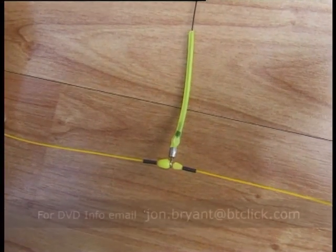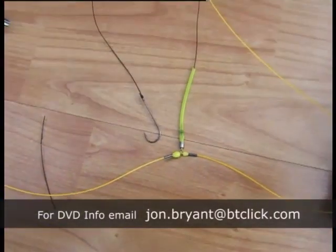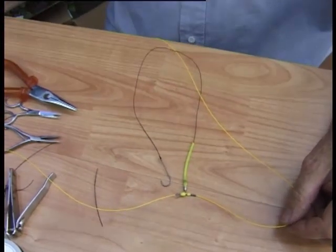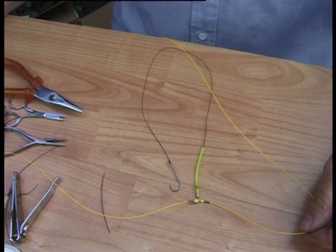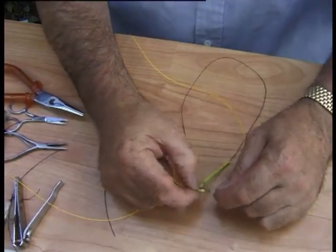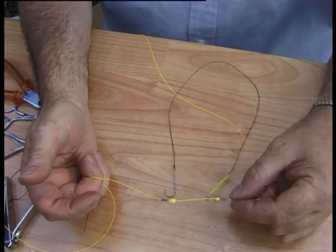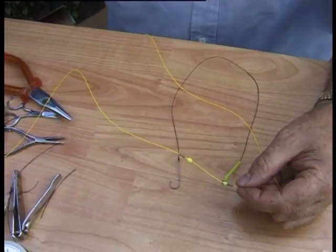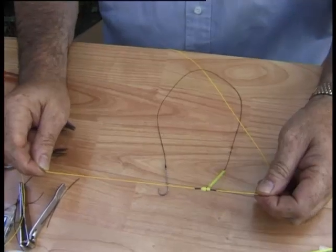That is the finest trap swivel and bead arrangement it's possible to have. Absolutely nothing can go wrong — it won't tangle, casts well, presents the bait, strong, safe, adjustable on the uni-stops. As the tide eases you can push your snoods so they're further up the line away from the lead. In a strong tide you can press them down so they're fishing closer to the weight, and there's absolutely no damage to the monofil. That's the way to do it.